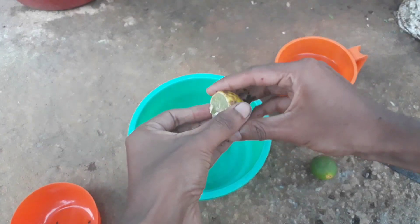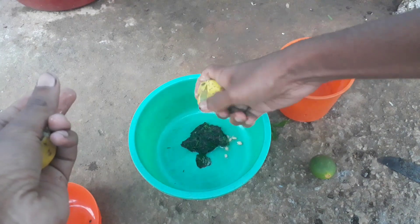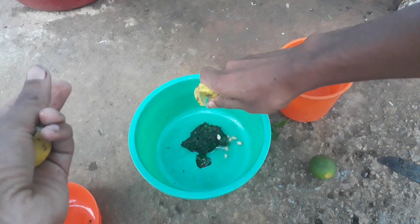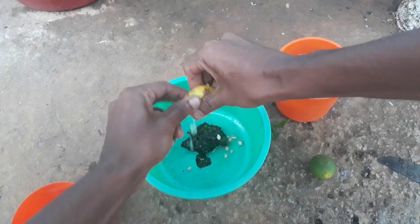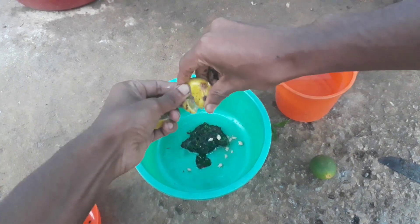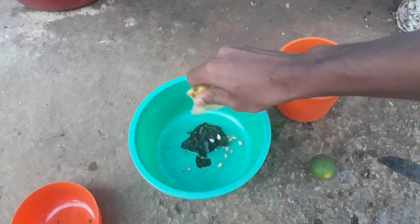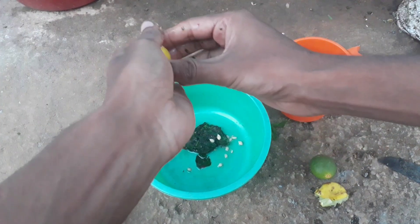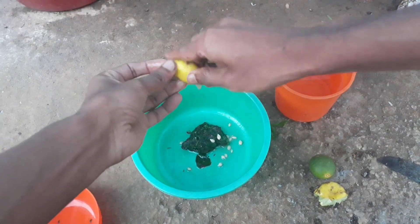Now I'm going to add a little bit of lemon juice. I'm taking a well-ripened single lemon and squeezing the juice into the paste. You have to take about one lemon for 50 grams of paste.